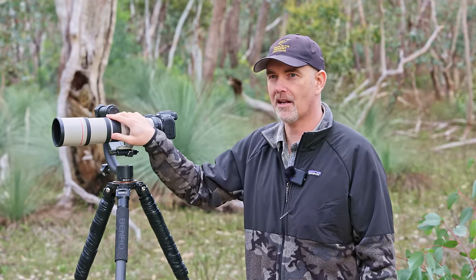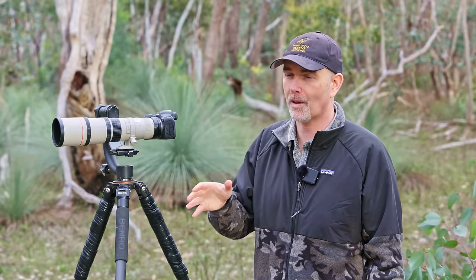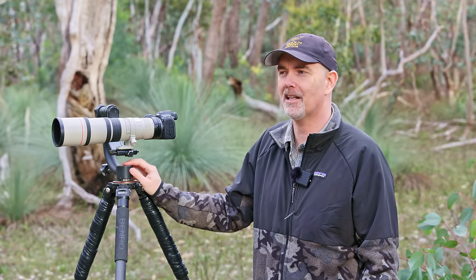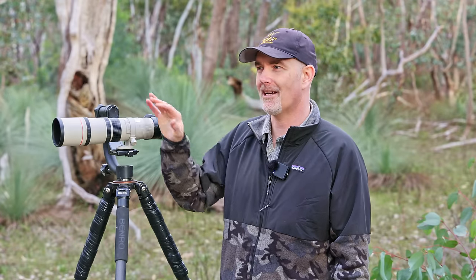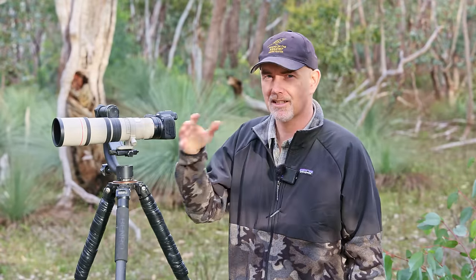Another lens that doesn't get much love but is very similar is the EF 300mm f/4 IS. It's a bit shorter but does have IS. With a 1.4x converter you get 420mm f/5.6 IS. It's quite cheap — around $350 used — and with the converter it pushes up to around $600 total. It would probably autofocus a little better and give you good reach. Definitely a lens worth looking up.